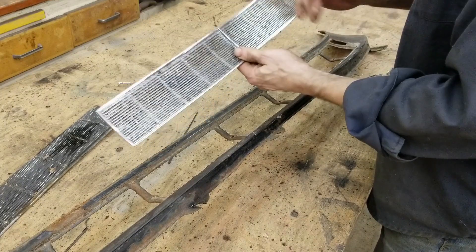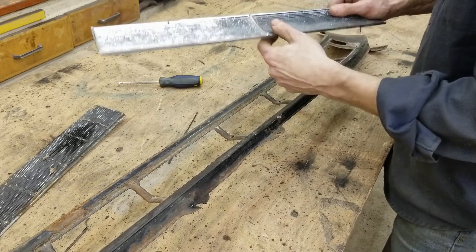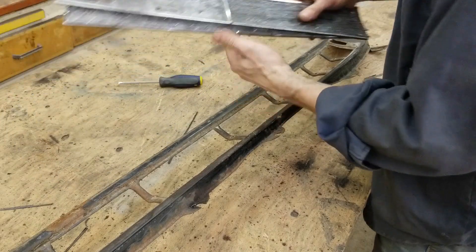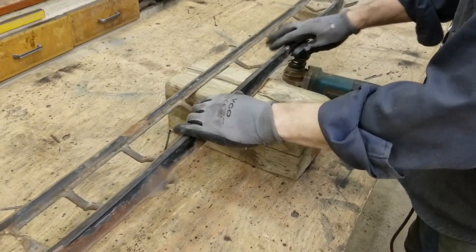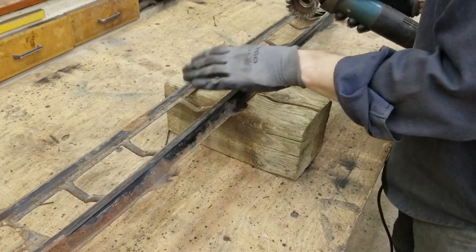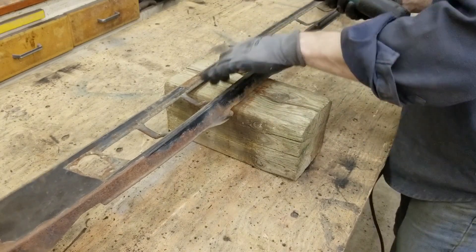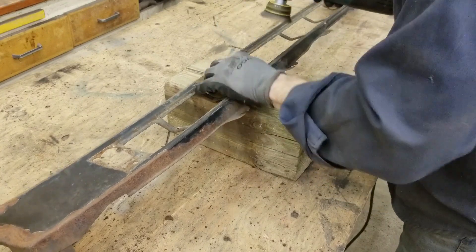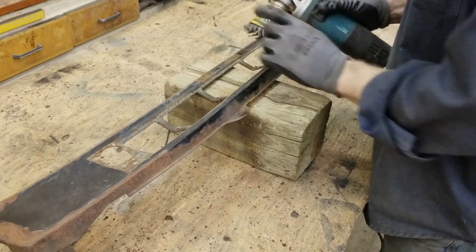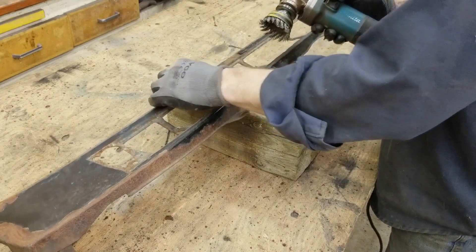These pieces we're going to get blasted and shoot them black later on — because this car is going triple black, black on black on black. I'm going to put these aside in a safe spot. We're going to support the piece so that if I push down with the grinder it won't get bent. Using a relatively coarse wire wheel because I want to get rid of all that loose rust — I don't want to polish it.